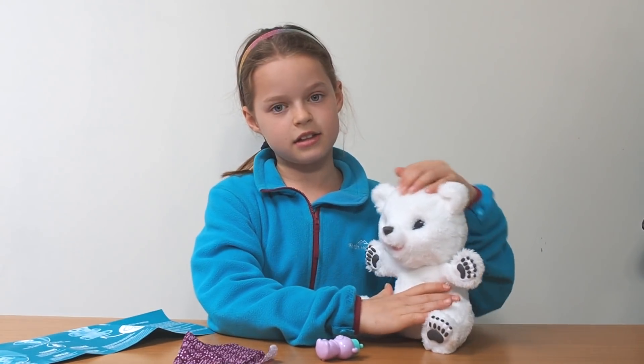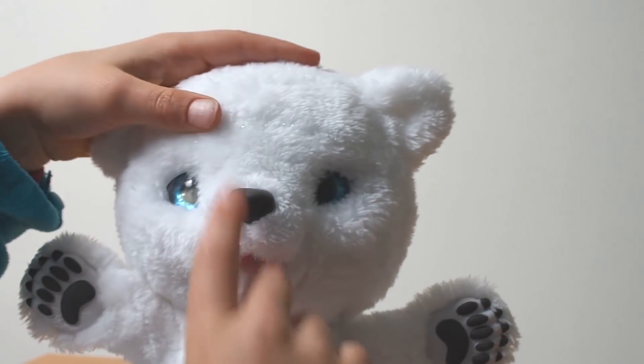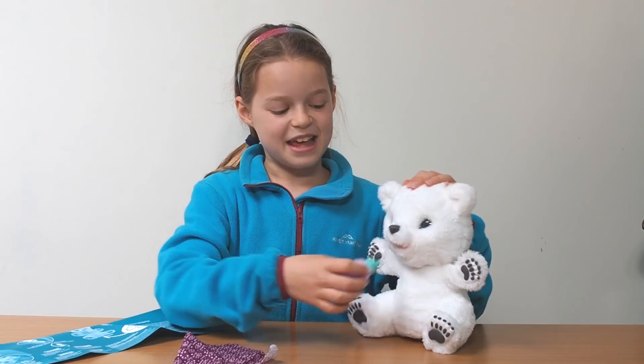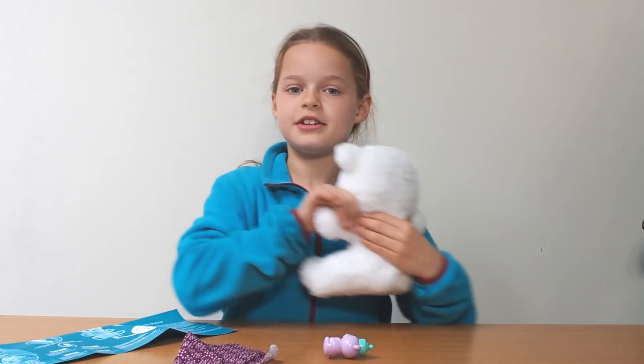So if you tilt back its head, its eyes will close and it will make some cute noises. And if you press its nose and feed it.